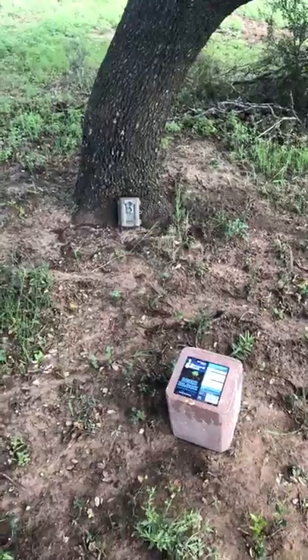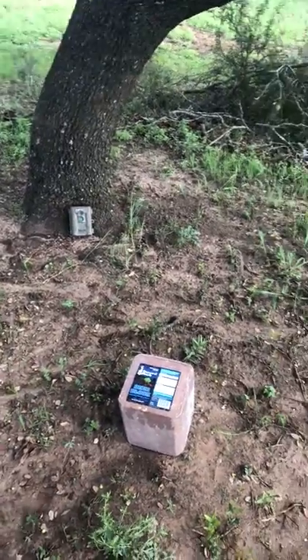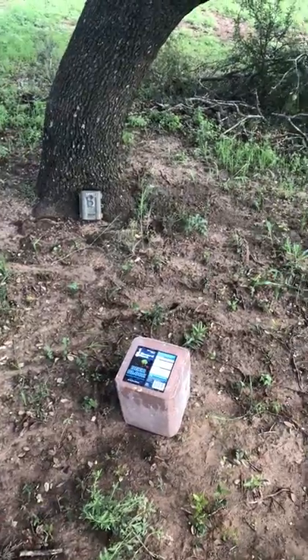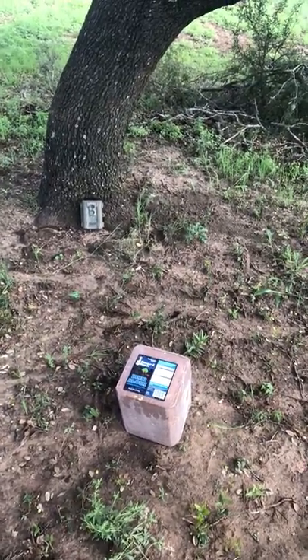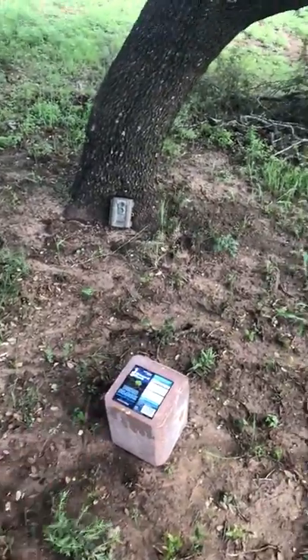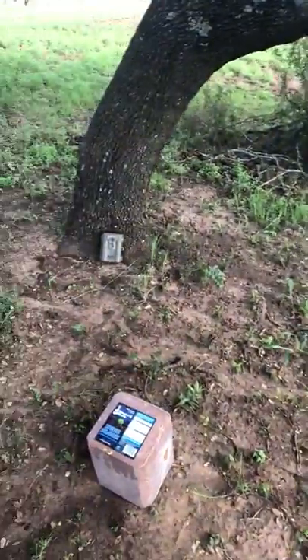These Record Rack deer blocks are the most palatable block there is. You can put this out next to any deer block that's made — at least that I've found and tried — and these will disappear first. It's one of the few things I've found that deer will still pick on when you've got a lot of mast or acorns on the ground.